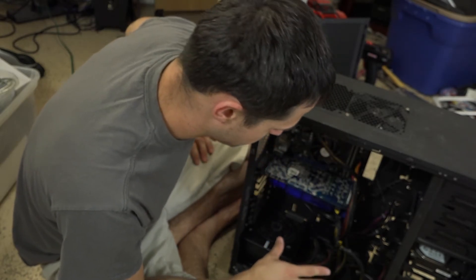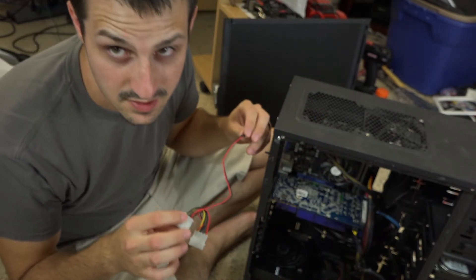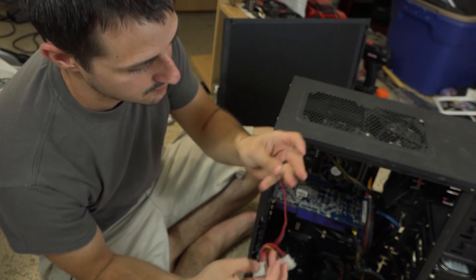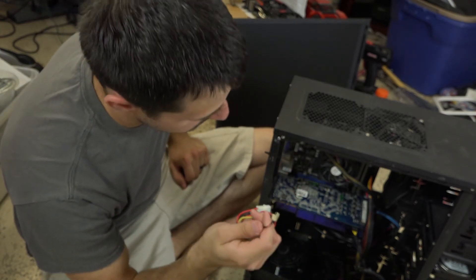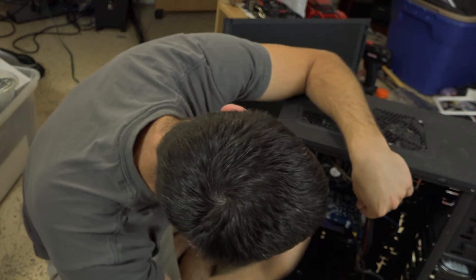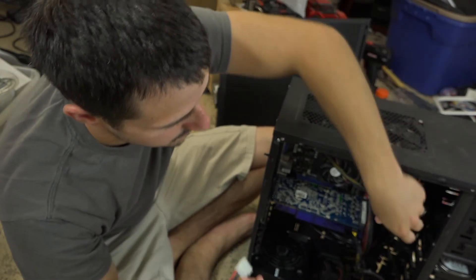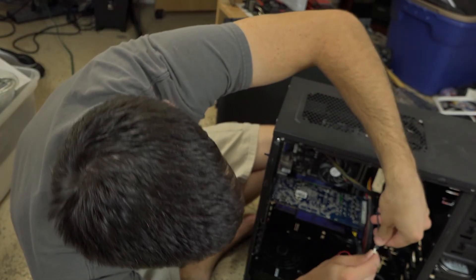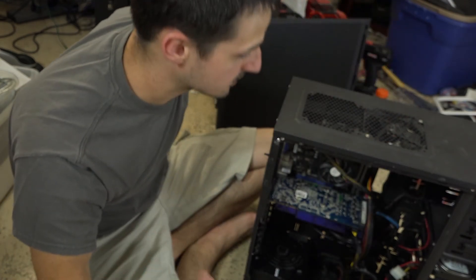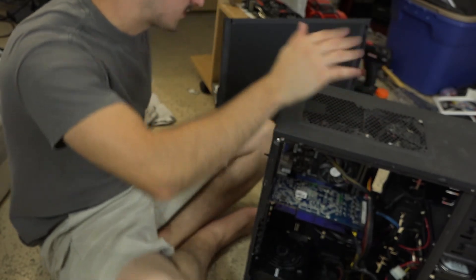A handy thing to have — if you're already buying stuff on Newegg or Amazon, grab a couple of these: four-pin molex to three-pin fan connectors. These are lifesavers. This fan cable is way too short to reach the fan header on the motherboard. With this adapter I just plug it into the nearest molex connector and boom — I have cooling running in my case. Couldn't have run that top fan without it.